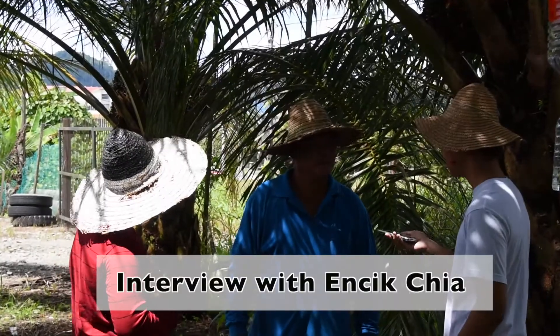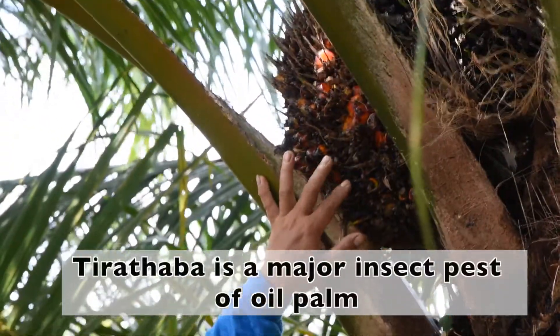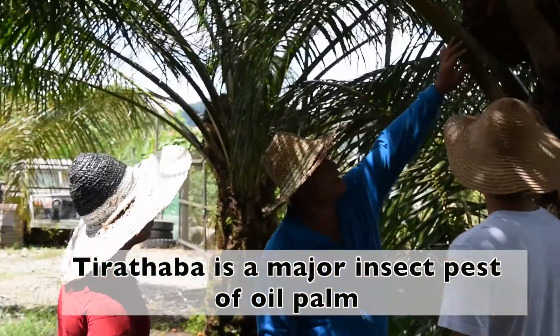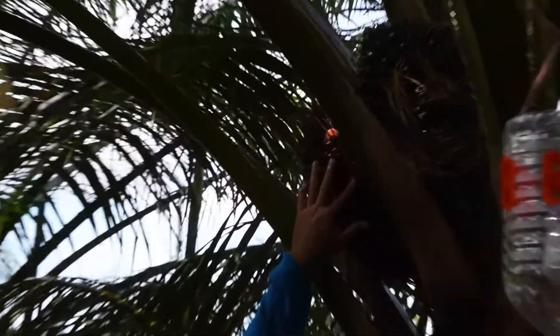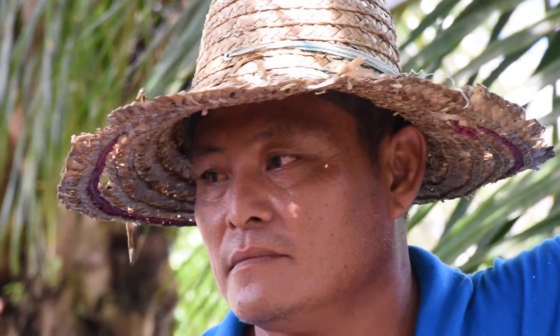What is the problem that is often faced by the farmers? The problem is the most damaging pest — the Tirataba. The Tirataba damages the roots and the roots are not good, so the yield is less. How do you deal with this problem? We only apply a spray of fish.